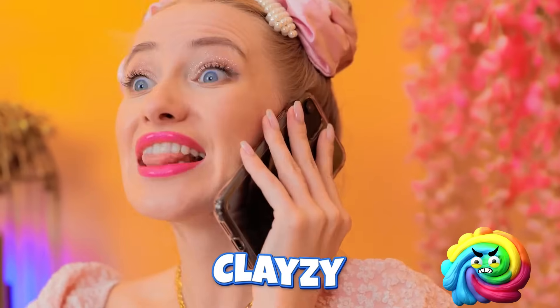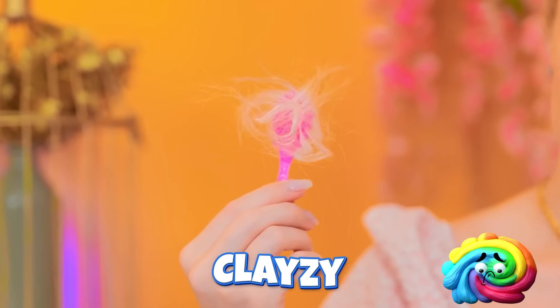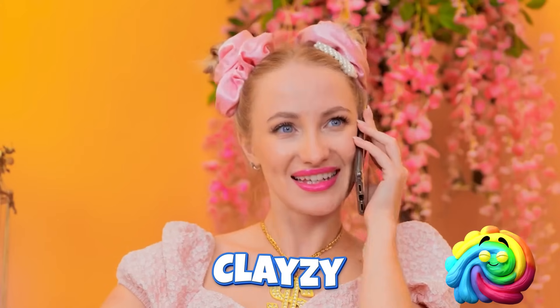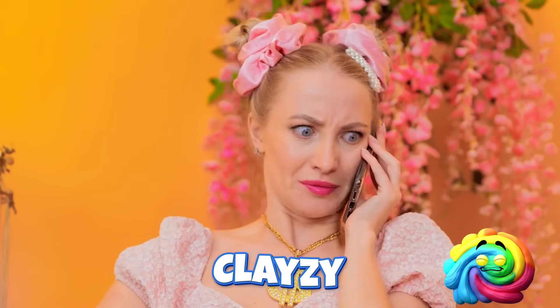Oh. Why, hello. Uh-huh. Tell me everything. Oh, yikes. Anyway, it's okay. As I was saying, I called him and he was like… Where's your hair? I'll call you back!